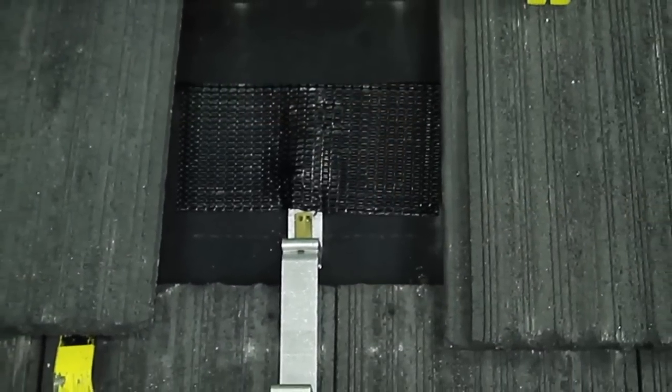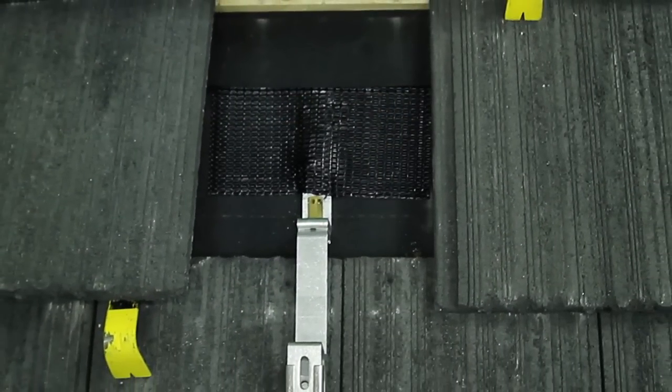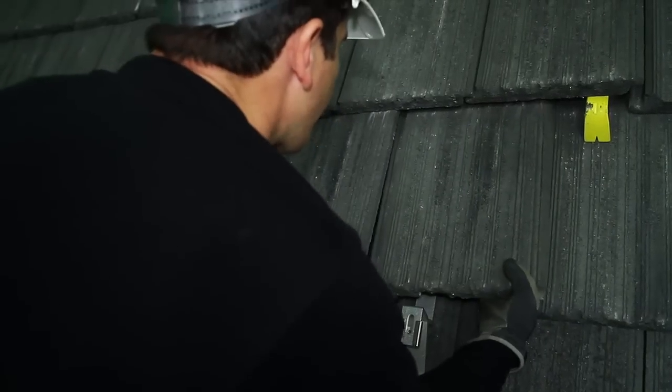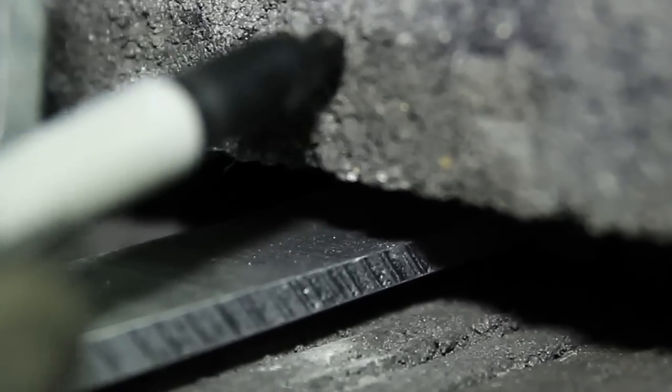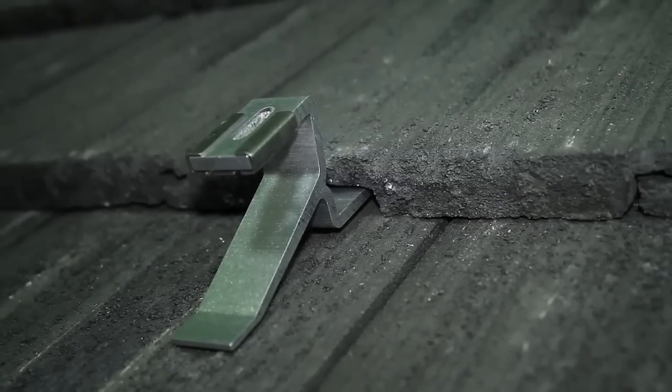Now that we've securely attached our roof jacks to the rafters, we can replace the tiles. Some tiles may not seat properly with the roof jack installed. It's recommended to mark the locations of the roof jack and notch it out using a roof hammer or angle grinder. Now all the tiles fit neatly over the roof jacks and the roof is weatherproof once again.